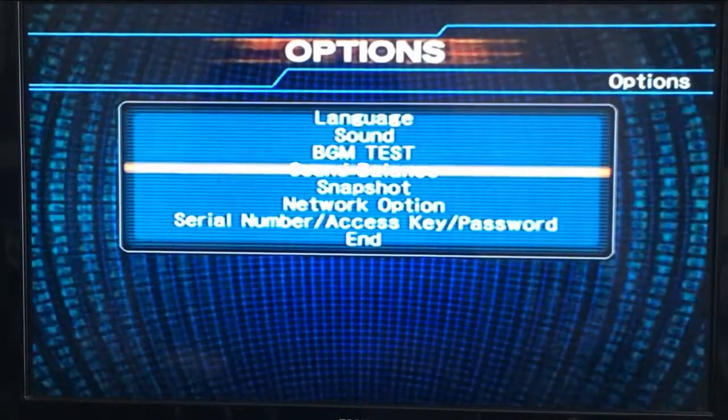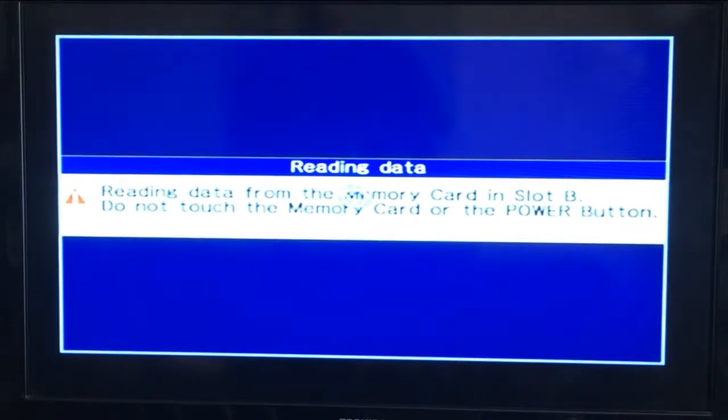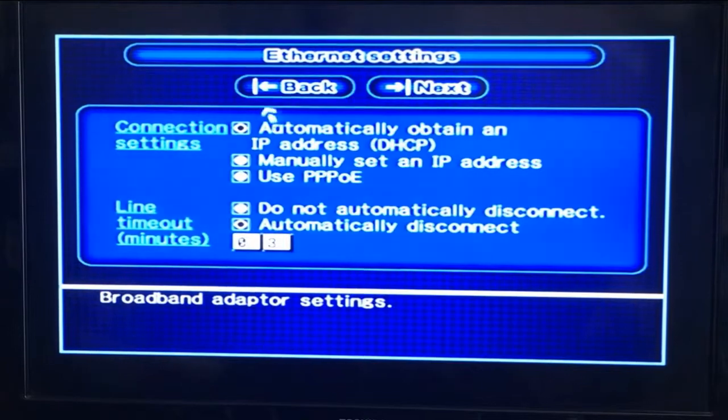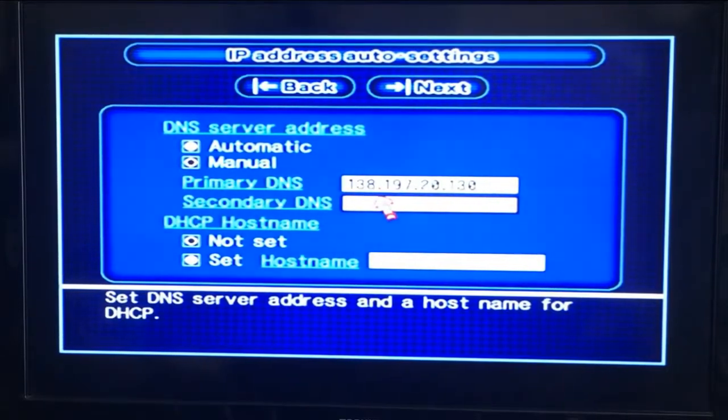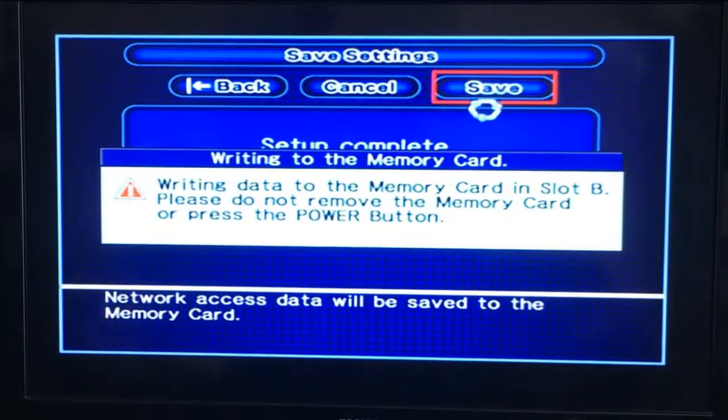Go to Options and then do the Network Options. Go to Provider and select Yes. For Network Setup, go to Edit. You can leave the name and line timeout as they are. Then you want to make sure you connect to this address here, which is 138.197.20.130. You can skip the next field, then go to Save and you should be good.